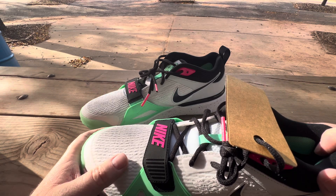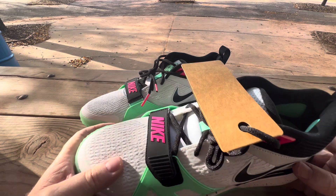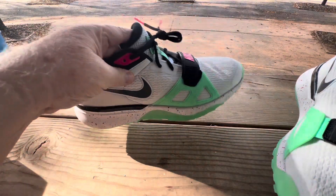It'll sit one week at one price, and if it doesn't move, they drop it again. So if you're shopping, go on their website — even if you don't have one in your neighborhood or area — and pick some stuff up because it's on their website too.